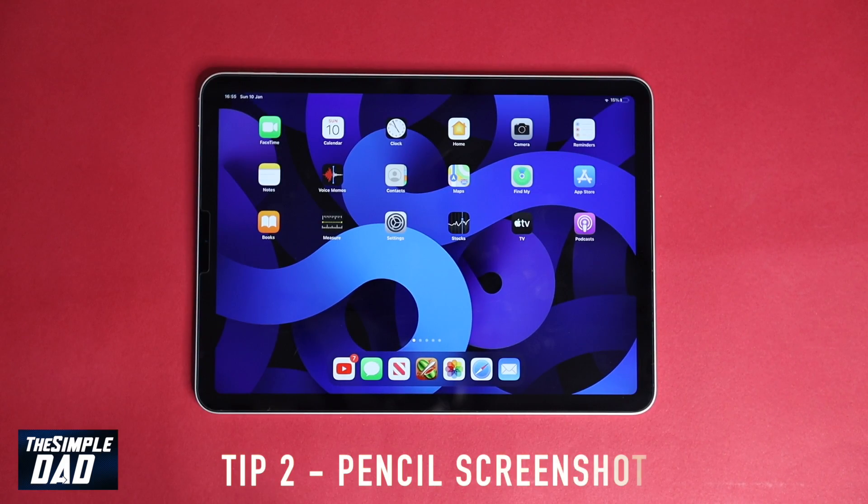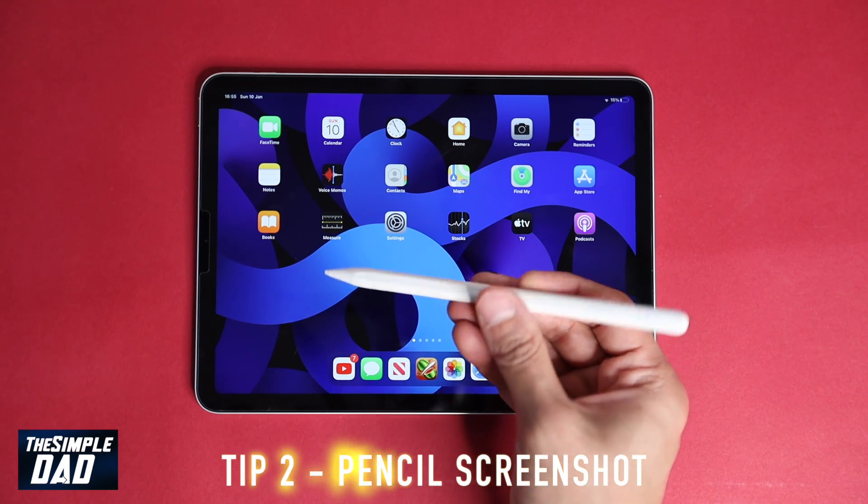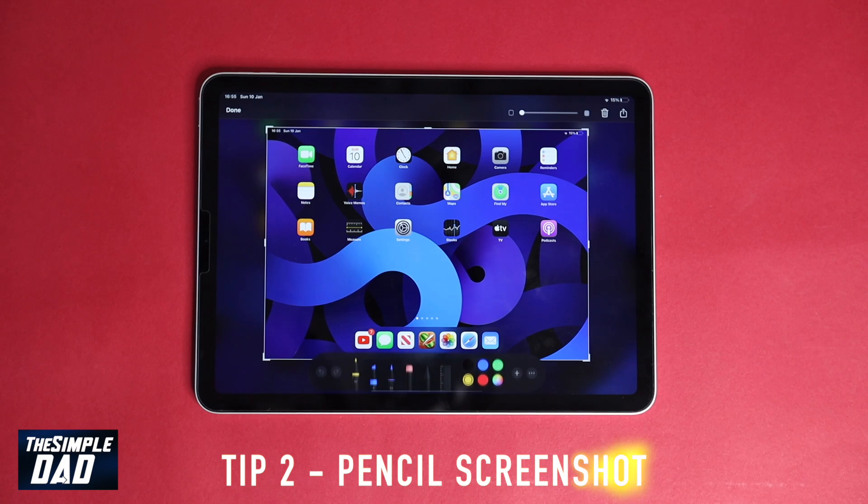Tip two: Apple Pencil screenshot. This tip is related to an Apple Pencil or any third-party pencil you use on your iPad. You can swipe up from the bottom left corner to take a screenshot.